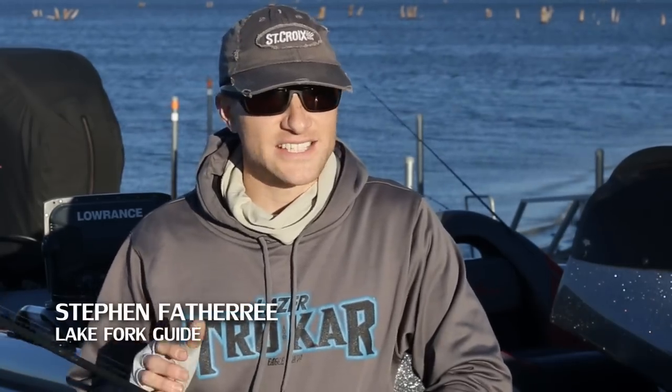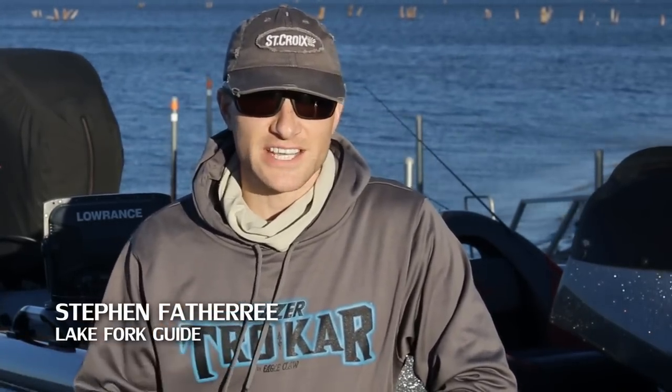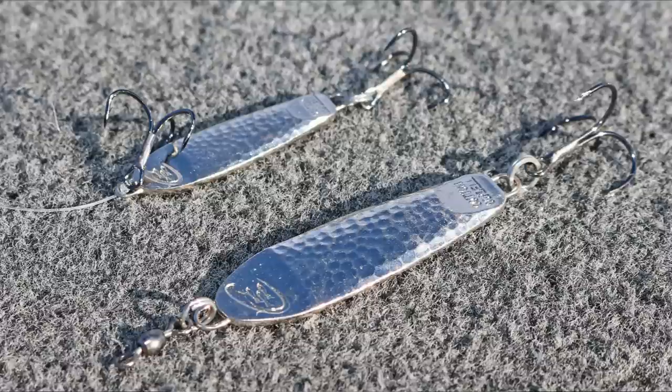Hey everyone, I'm Lake Fork bass guide Stephen Fothery, and in this short fishing tips video I want to teach you how to catch deep wintertime bass by vertically jigging a slab spoon.